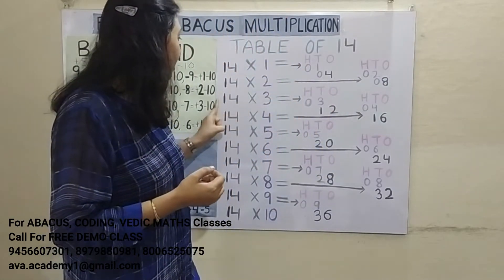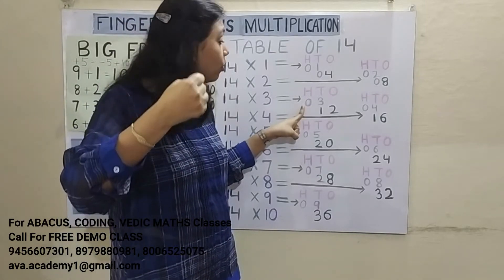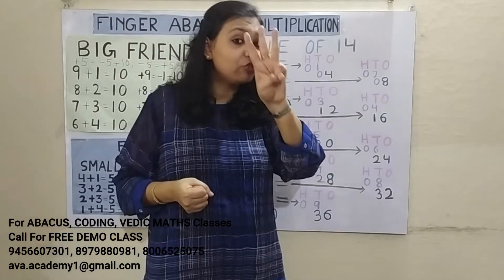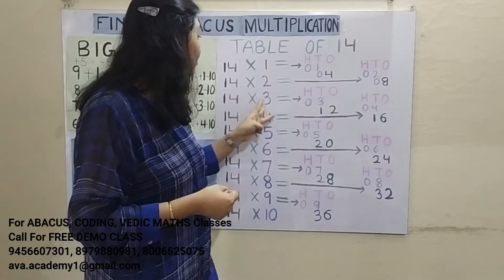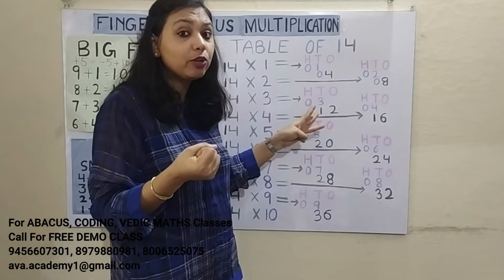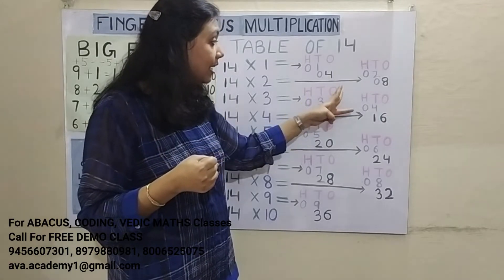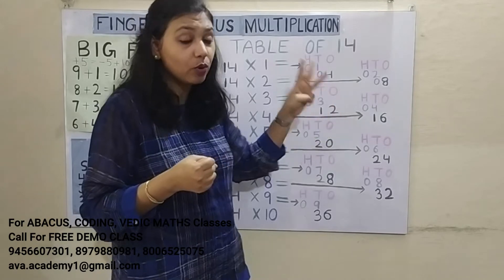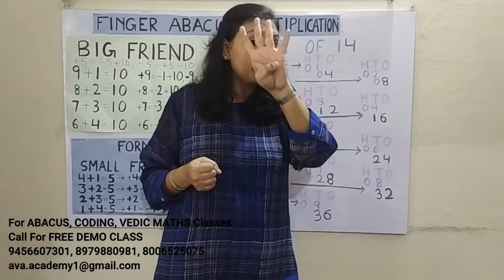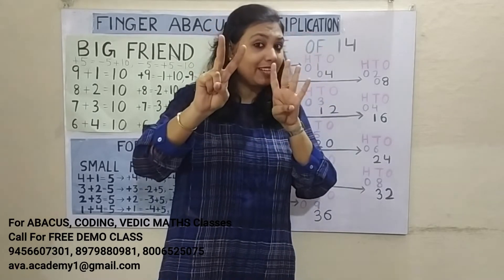Next: 14 3's are 42. 1 3's are 3 — represent 0 in 100's place and 3 in 10's place. 4 3's are 12 — this is already 2 digits, so no need to put a 0. Represent 1 in 10's place and 2 in 1's place. Answer: 42.